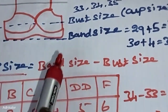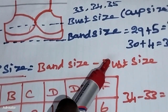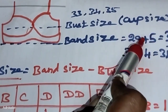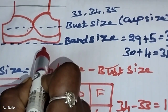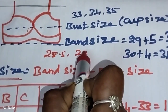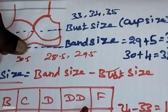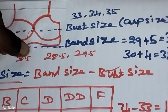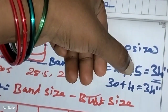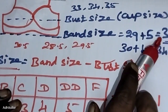We will share the calculation method again. If your measurement is 28 inches, add 5 inches to get the band size. For 29 inches, add 5 inches; for 30 inches, add 4 inches. If you want the bra to be tight, add 5 inches. If you want it to be loose, add only 1.5 inches. The final result gives you your correct band size.